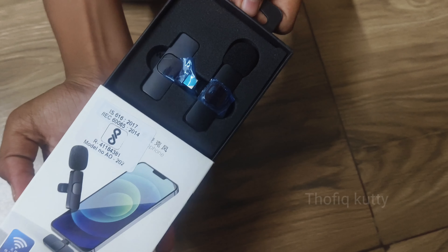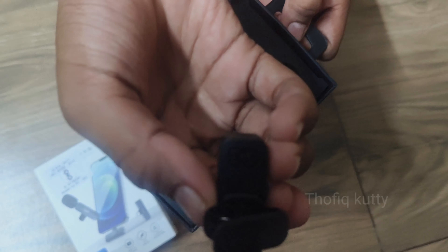Hi fans, welcome to our YouTube channel. We have an order of mic — we have an unboxing.